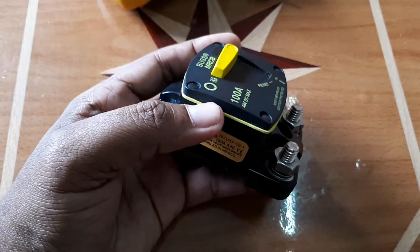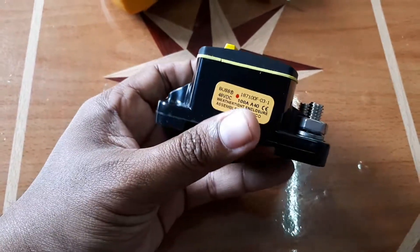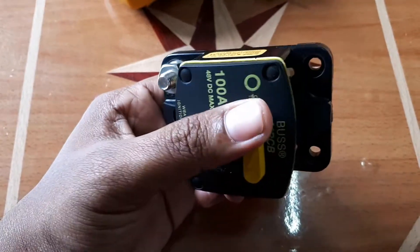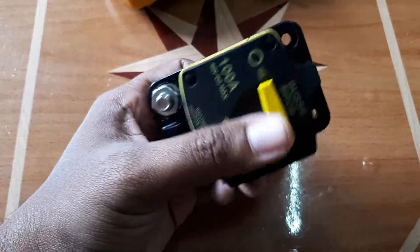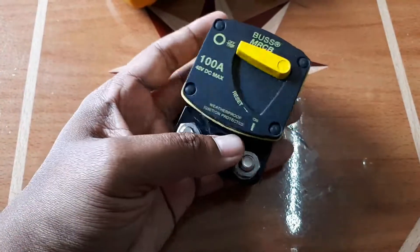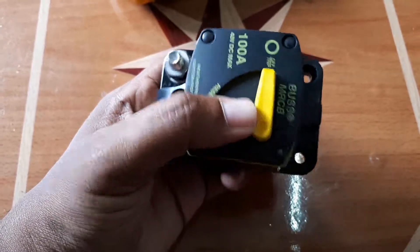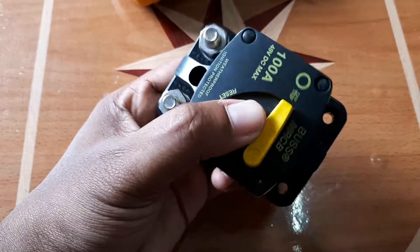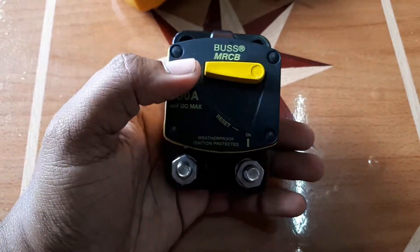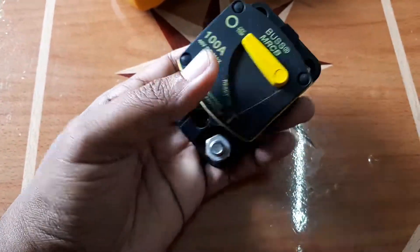You should understand that breakers, whether DC or AC, are not really designed primarily to protect the equipment — in my case, my inverter. They are basically designed to protect the circuit. If you try to force more amps through a wire than what it's rated for, the wire gets hot and can start a fire. When you put breakers or fuses in the circuit, it protects the wiring — if there's any overload, short circuit, or too much current, the circuit breaker or fuse trips and protects your circuit.